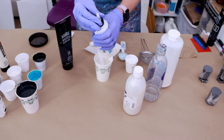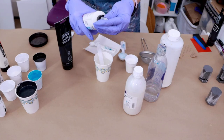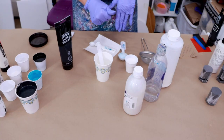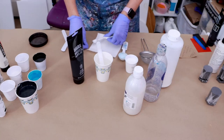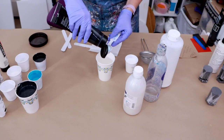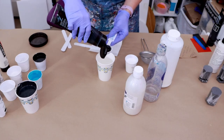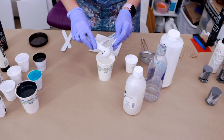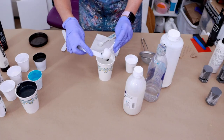One thing too: if you have the Golden GAC 800 in a squeezy top, make sure that you close it, because you can see right here I've got a lot dried in there. It'll get clogged — all you've got to do is take the lid off and run it through some hot water, it'll clean right up. Next thing is my Liquitex Mars Black, and I will be putting in one tablespoon of Mars Black. That looks pretty good — it doesn't have to be perfect.